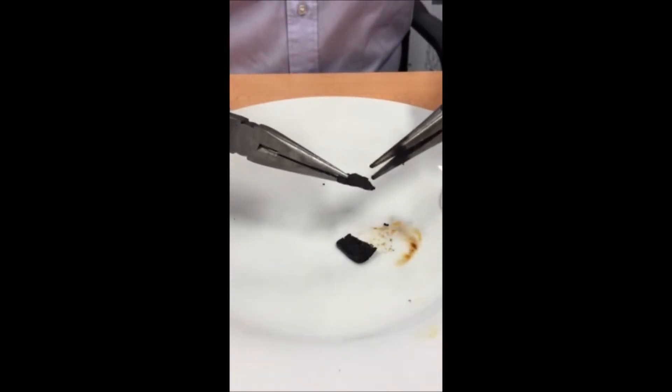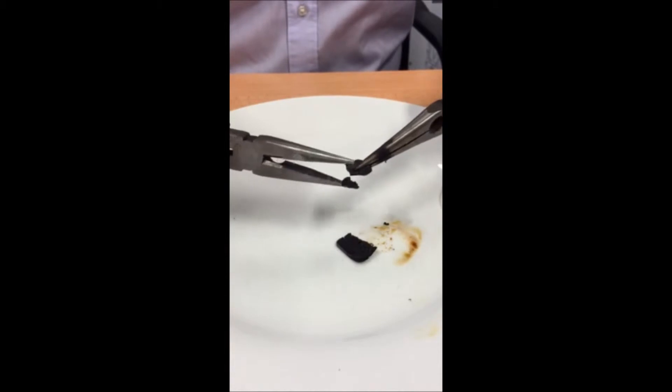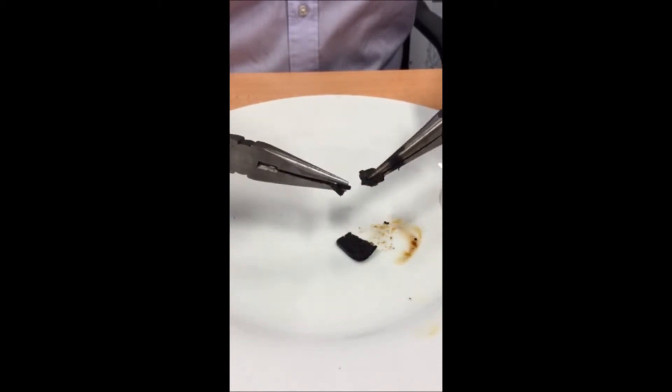This is the Tango Black part once it has cooled down, and as you can see it completely deforms.